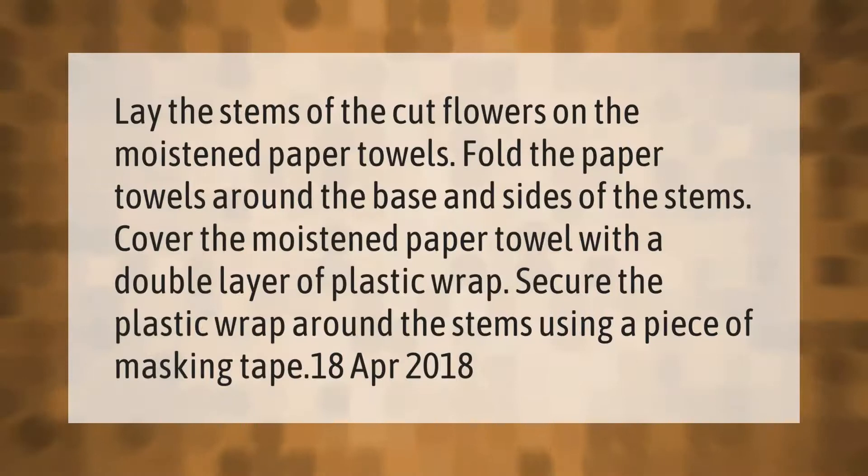Lay the stems of the cut flowers on the moistened paper towels. Fold the paper towels around the base and sides of the stems. Cover the moistened paper towel with a double layer of plastic wrap and secure the plastic wrap around the stems using a piece of masking tape.